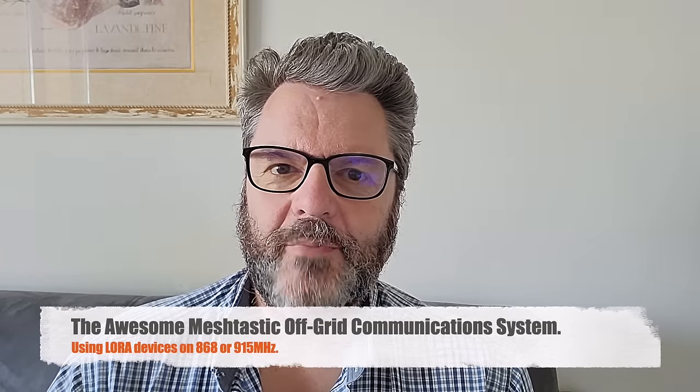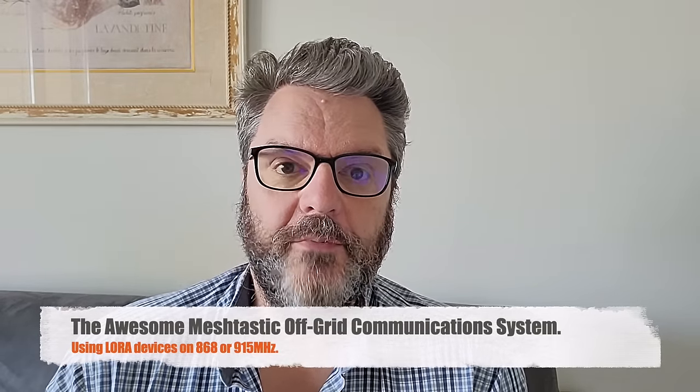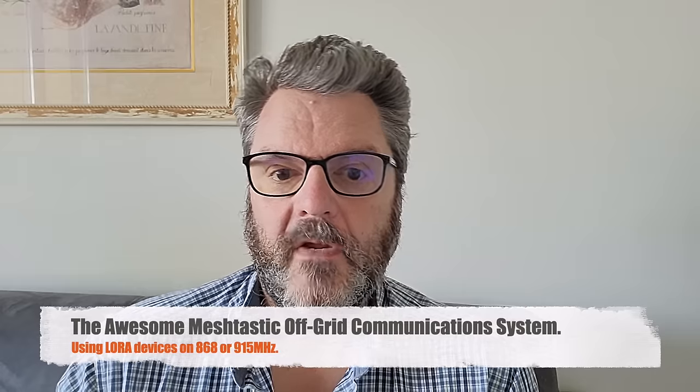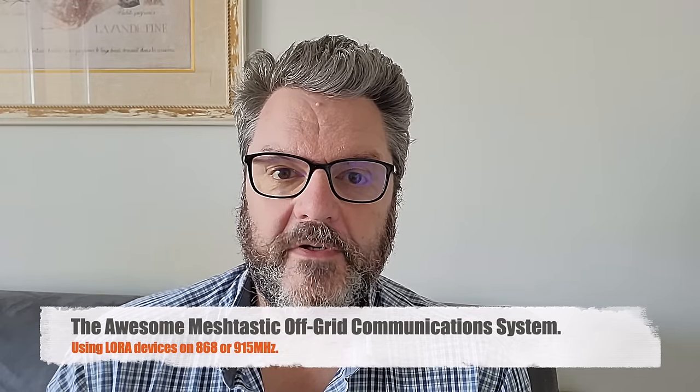Hi, this is Gilles the Radio Prepper. This video is for everyone, not just people interested in radio. I will show you an exceptional system for off-grid communications. I've known about it for a while but I've always delayed, and I really regret doing so. Because in my opinion every prepper, everybody should have this system. Best of all, it doesn't require a license. It has very long range and is easy to use.